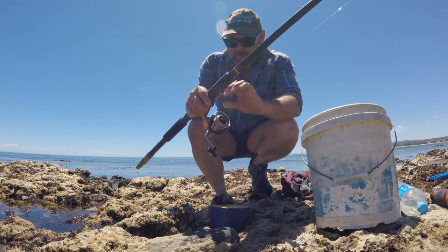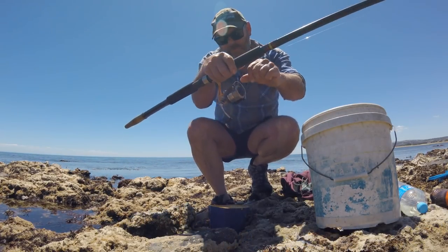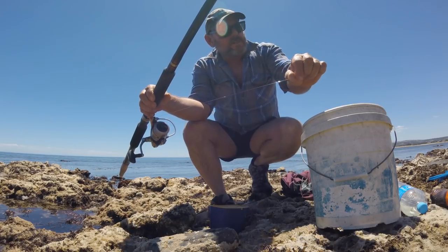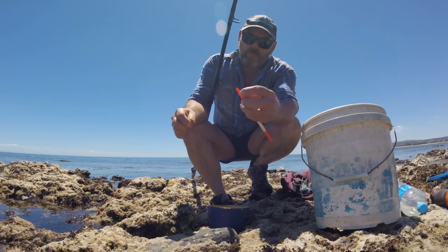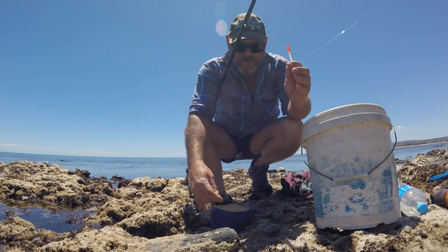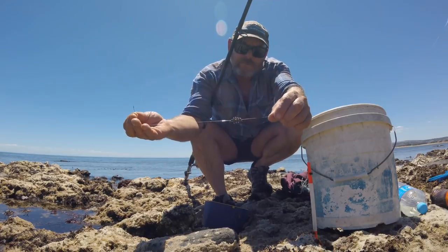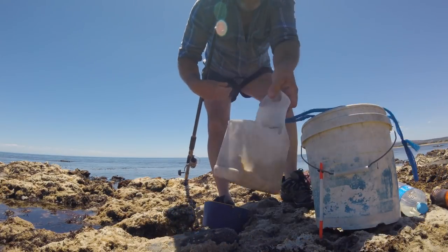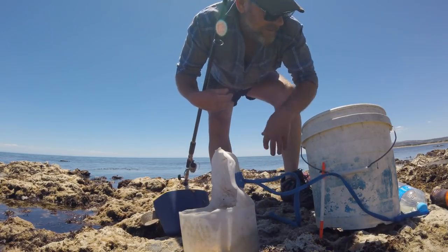Real quickly, all I'm using is a small reel — it's a 1000 size — spooled up with 10 pound braid, very fine, joined to some six pound nylon straight down to a float. I've got a couple of float stoppers each side, fixed at the bottom. I like fixing floats at the bottom because it's more direct to the strike. Small number eight hook, just a single hook, and a modified burly spring — a bit small, you don't need a big burly spring.